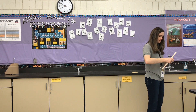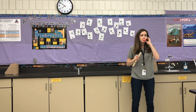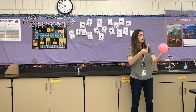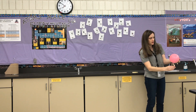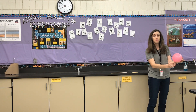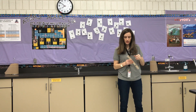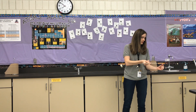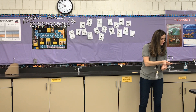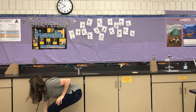All right, test number two. Remember we're going to try and do everything the same because those are our controls. I'm going to want it to be about 12 centimeters. The balloon came off that time — okay, 30 centimeters, 60 centimeters plus 11, so that's 71 centimeters. Write that down for trial two in your lab notebook.